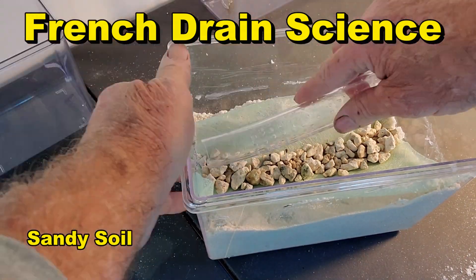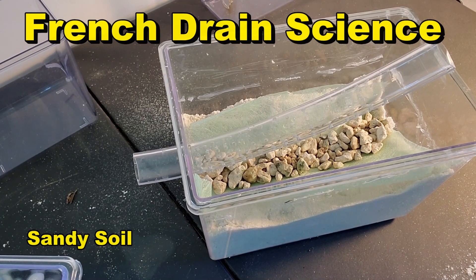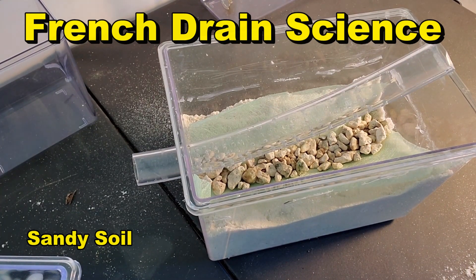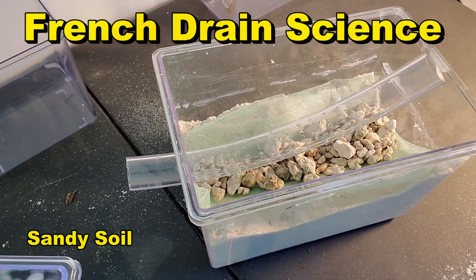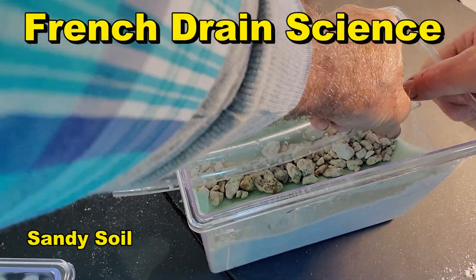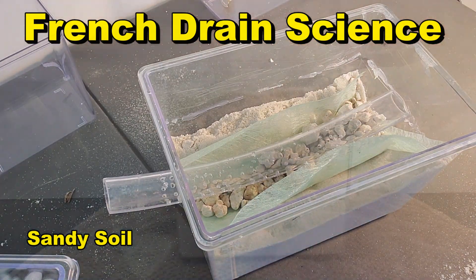We're going to add a layer of gravel under our pipe. This is very important. The base of gravel under your pipe actually makes your system work extremely fast. Okay, cover this up and we'll start this experiment — French drain science.